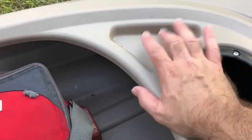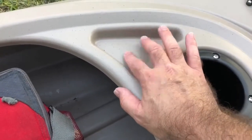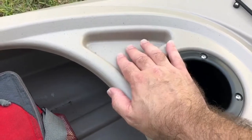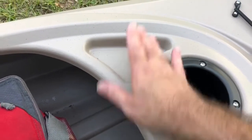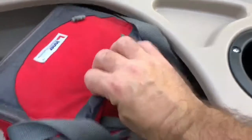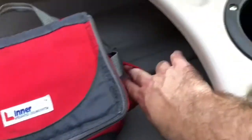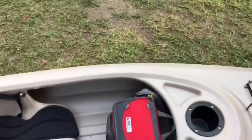Right here is where I was thinking about mounting that rod holder so I could run two fishing rods. What I was doing with my little pack here is I just had it sit here and I'd have the rod sitting in it.